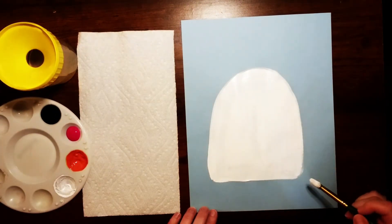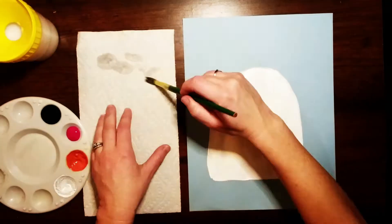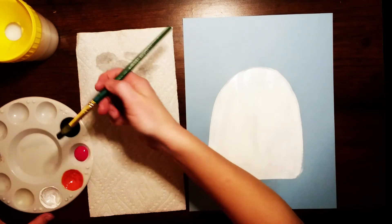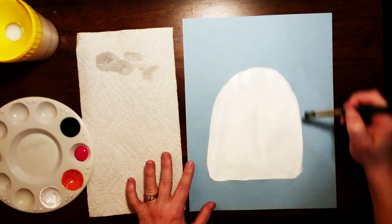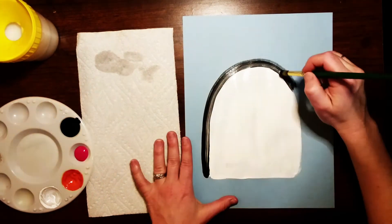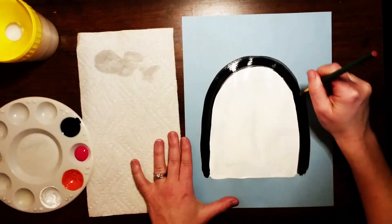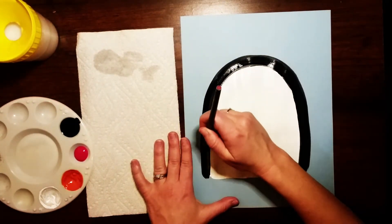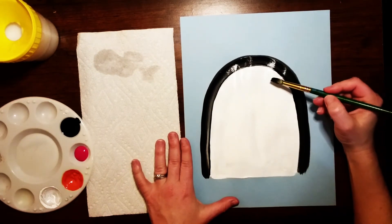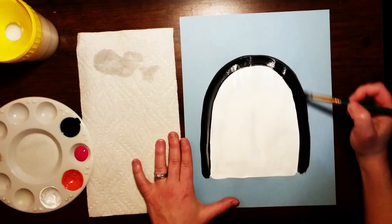Once I have this rainbow shape all filled in I'm going to wash and dry my paintbrush. Now I'm gonna get some black paint and go around the outside again with another rainbow line, outside of the white, going over it two times to make sure I cover all the paper space and connect the black line to the white line. You want to make sure there's no gaps — you shouldn't see the blue paper at all. If you do, just add in a little more black.